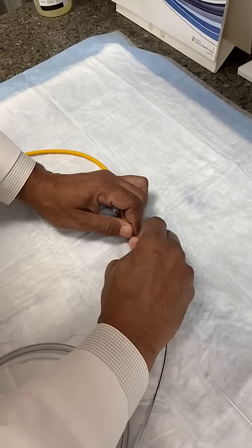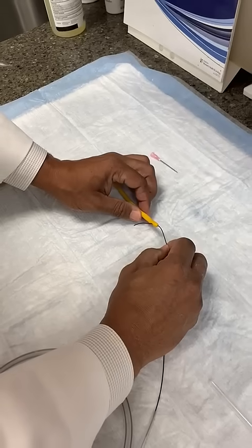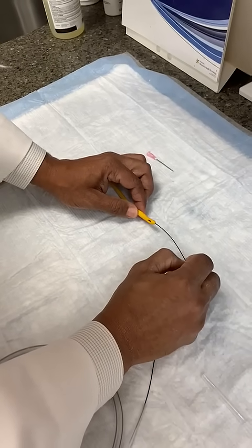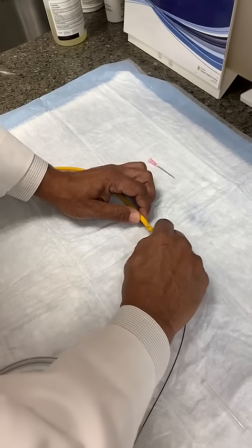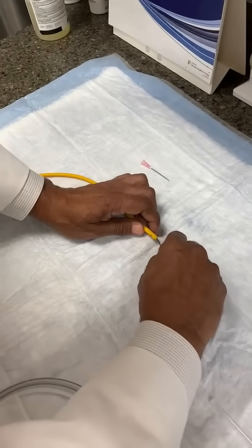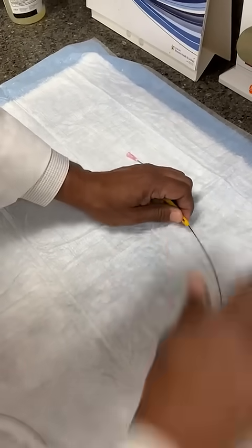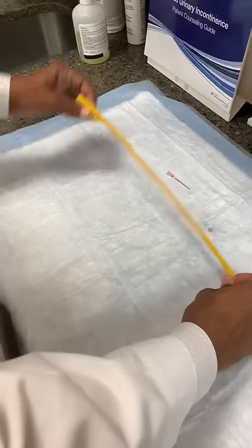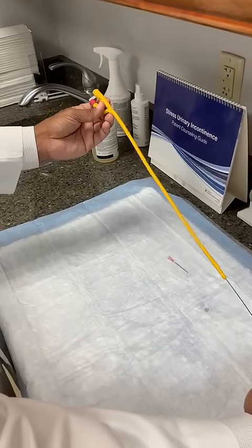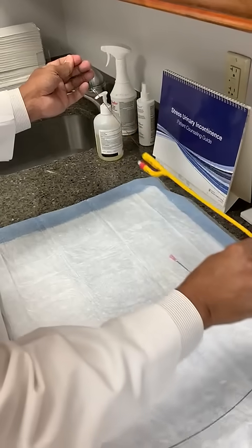Once we put it through, we're going to bring this back out through the tip of the Foley. Back it out just a little bit, and then advance the wire through the lumen of the Foley. And then once we have it back in through the Foley, it works just like a coude tip catheter — you can advance it just like you normally would.